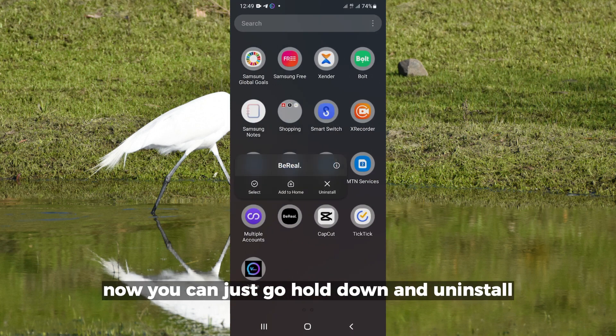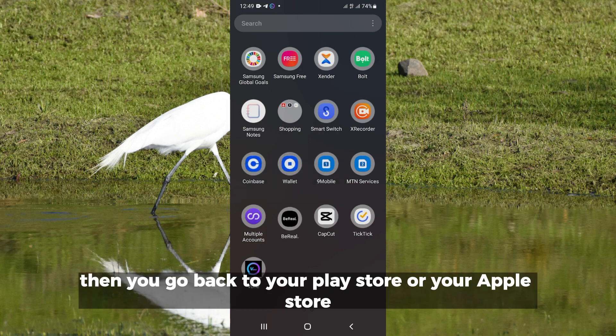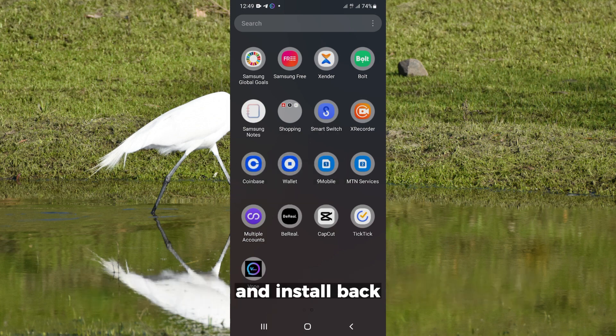Another thing you can do is uninstall this app and install it back. Just hold down and uninstall, then go back to your Play Store or Apple Store and install it again.